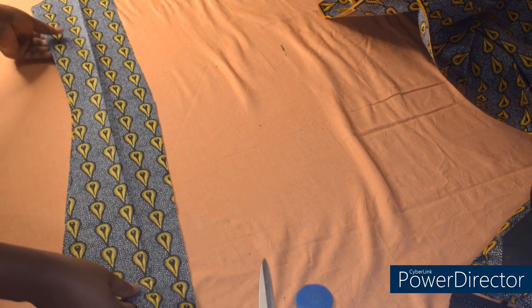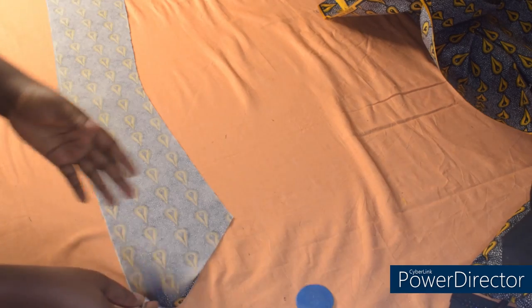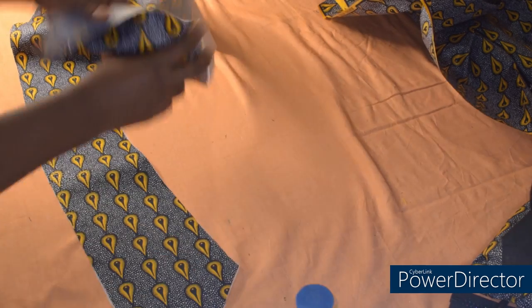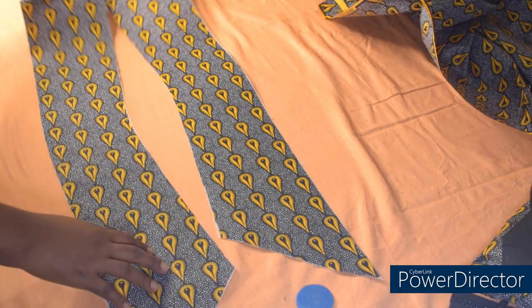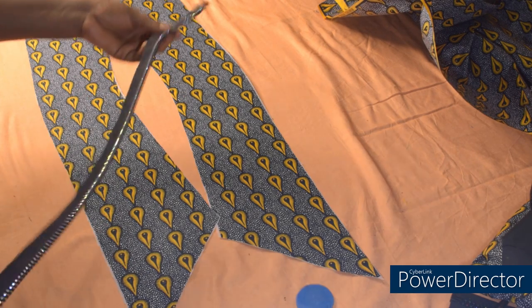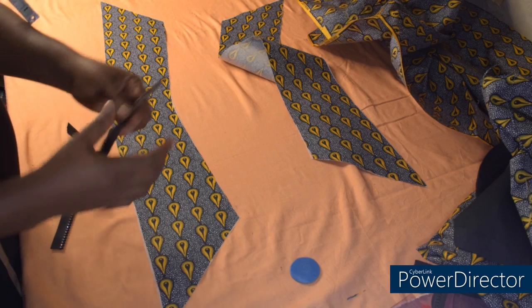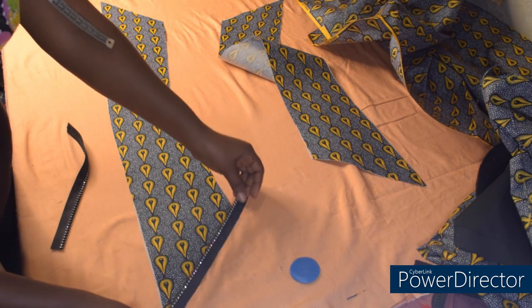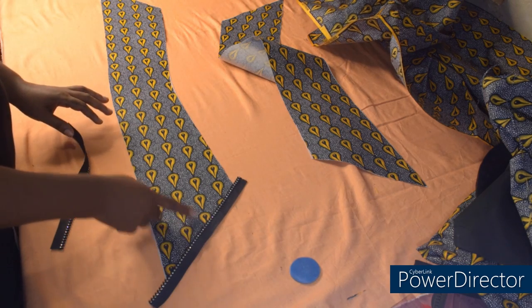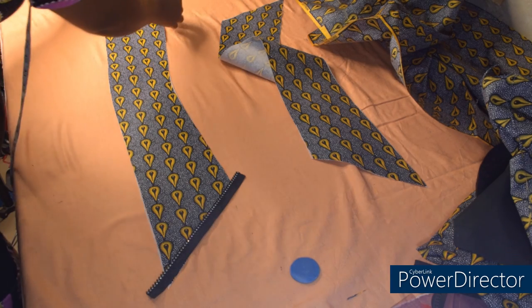The next step is to add my fusible interfacing. After attaching my interfacing, this is what I have. The next step is to join the two collar pieces, but before then I have this stone zip, so I'm going to attach this stone zip at the tip of the collar. I'll place the stone zip like this towards the fabric and stitch. The same thing here.